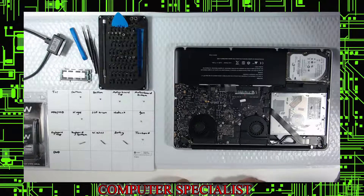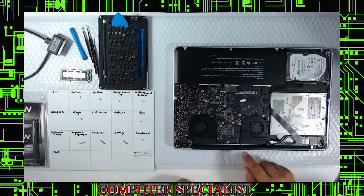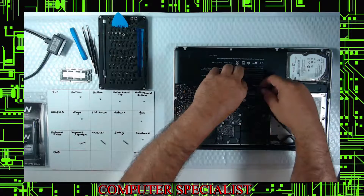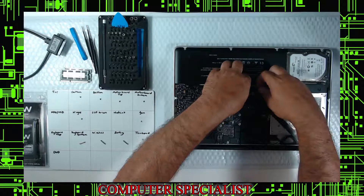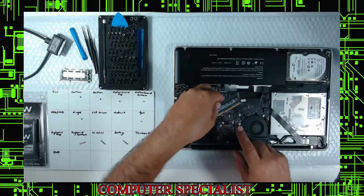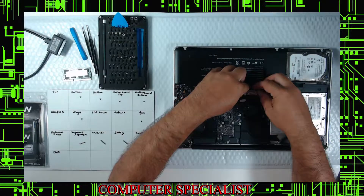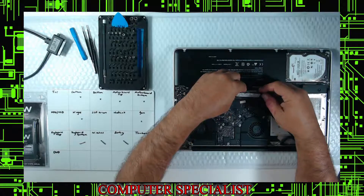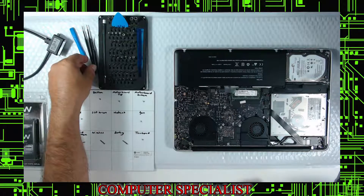The memory bracket is broken on this one, but normally you take your finger, slide both sticks to the side and they pop out. Notice the memory stick is offset — when you put the new 4GB sticks in, push them in and slide them down. You shouldn't have to use too much force. Push in and slide down. Here's the memory bracket, and here's the battery.